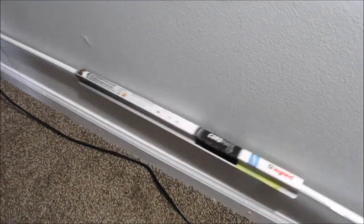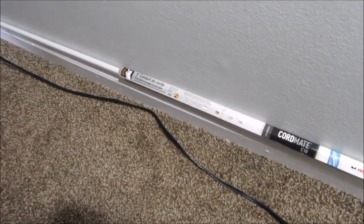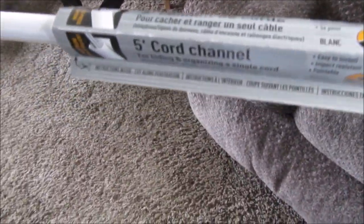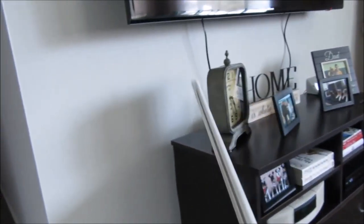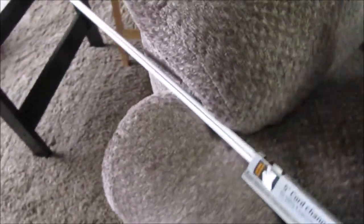This one is too long — my husband is probably going to have to cut it. It's going to sit right along the top of the molding down there so you won't really be able to tell. I'll need him to cut off about 12 inches. The packaging says you can paint it, and I'm hoping my landlord has some matching wall paint left so I can paint it to blend in even more.